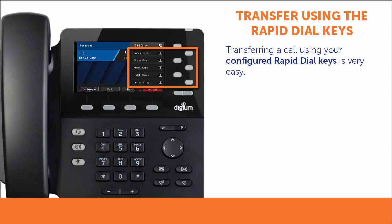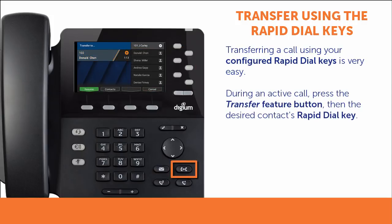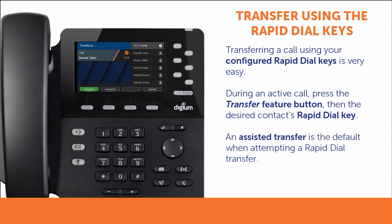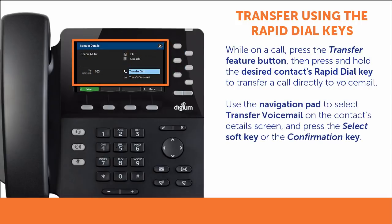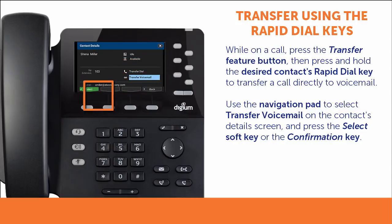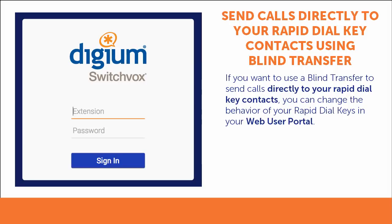If you have Rapid Dial keys set up with your often-used phone numbers, then transferring a call is very easy. During an active call, press the Transfer Feature button to start the transfer, then push the Rapid Dial key of the contact to whom you wish to transfer. By default, the system will attempt an assisted transfer. If you want to transfer a call to the person's voicemail directly without ringing their phone, press the Transfer Feature button or soft key to start the transfer, then press and hold the contact's Rapid Dial key. This will display the person's contact details where you can select Transfer voicemail. If you want to use a blind transfer to send calls directly to your Rapid Dial key contacts, you can change the behavior of your Rapid Dial keys in your web user portal.